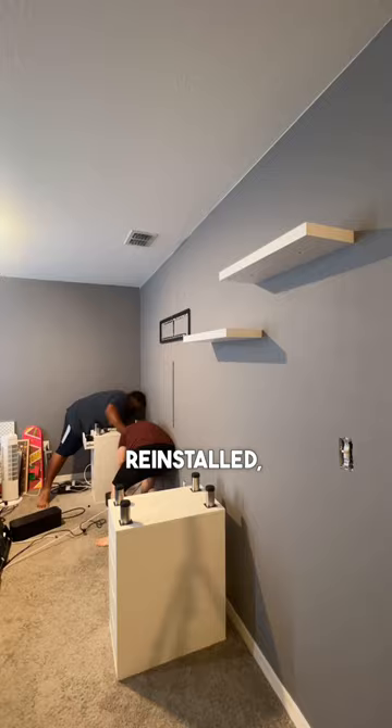All that's left to do is get our IKEA drawers back in the right spot, get the desk reinstalled, put the monitors back up, and get the TV back on the wall.